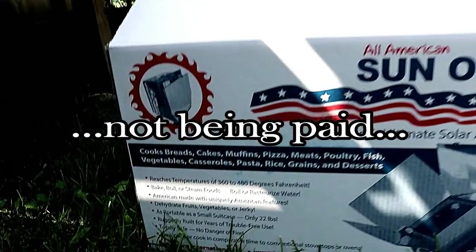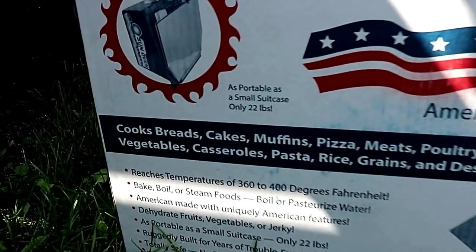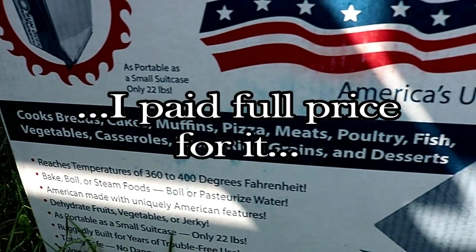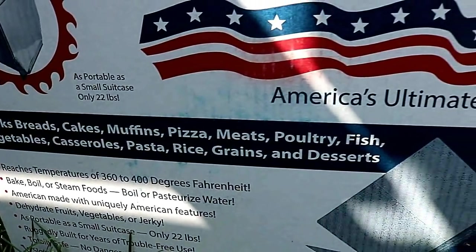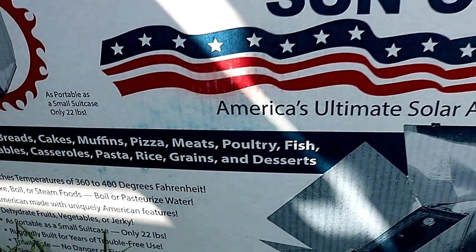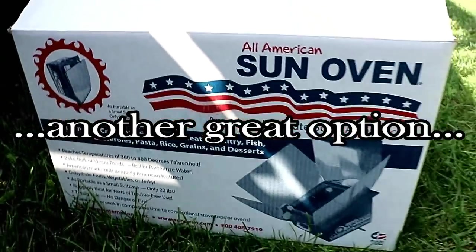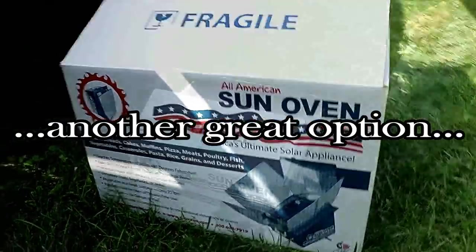Okay, disclaimer: I am not being paid for showing you what I think is an awesome tool for preppers. I did not receive this for free and I paid full price for this, and then I tested it out several times. Now I am sharing what I think is just another great option for cooking after SHTF.